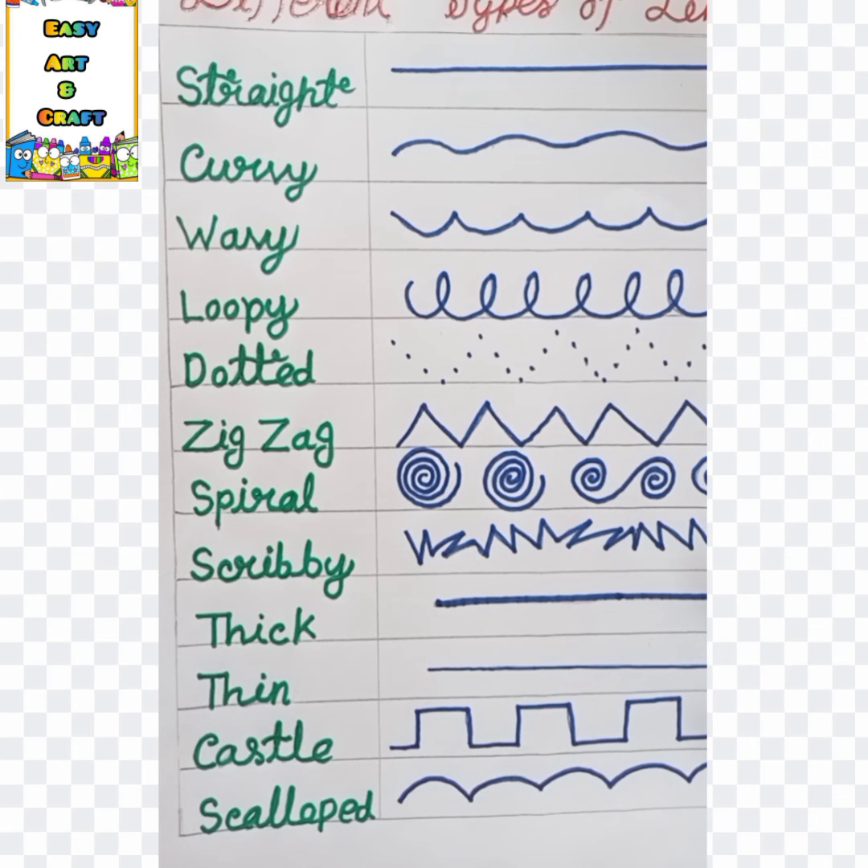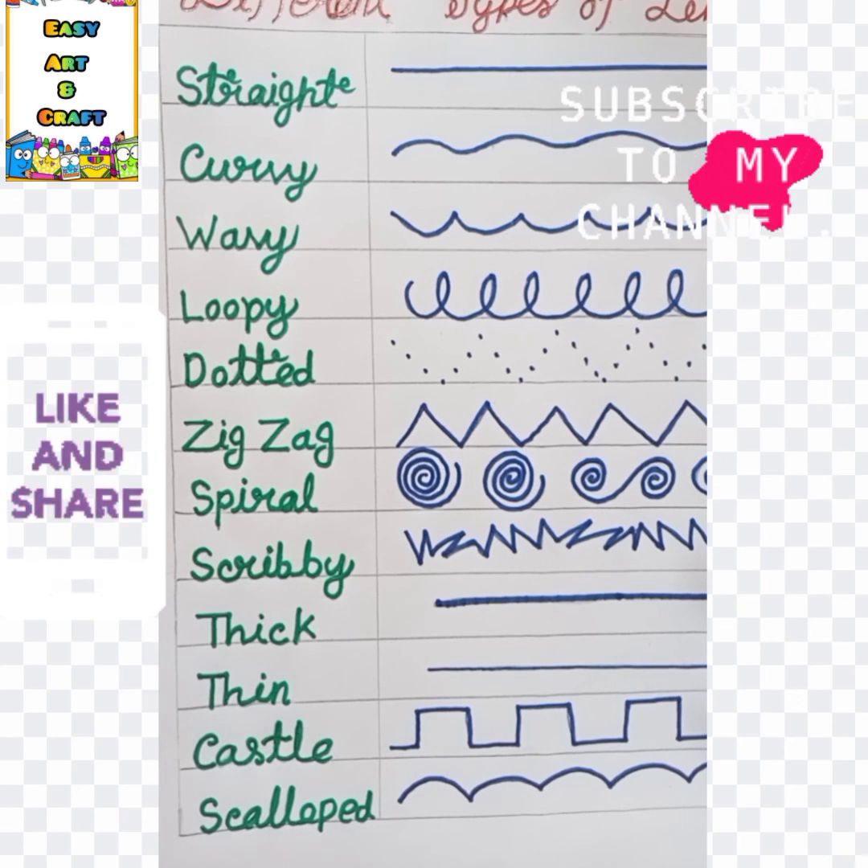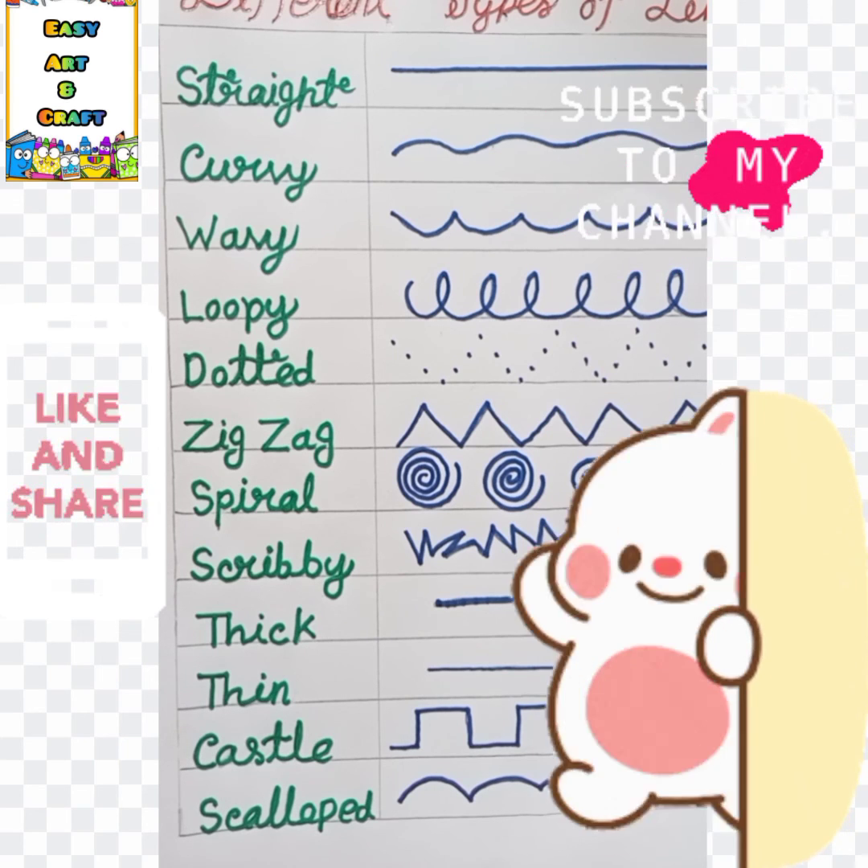I hope you had no problem understanding how to draw these lines. That's all for today. See you in the next Art and Craft class. Till then, stay safe and take care.